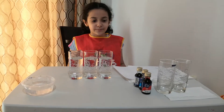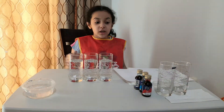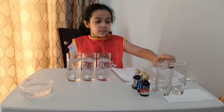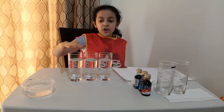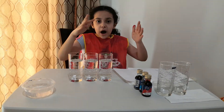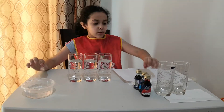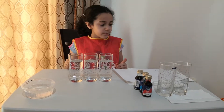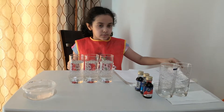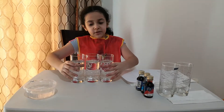I have some cups — one has water in it and it needs to be the same level. I have two empty cups here. Every cup must be the same size so we can measure properly. We also need some food coloring in different colors and some tissue paper.